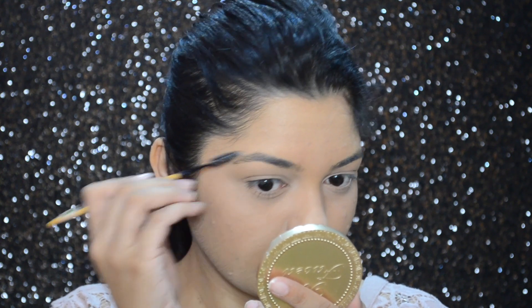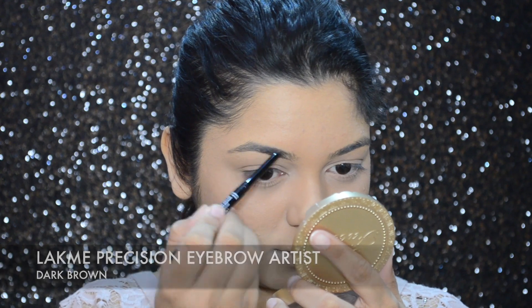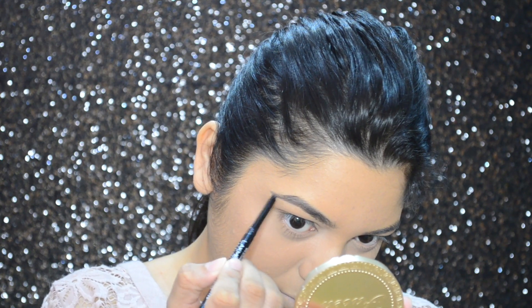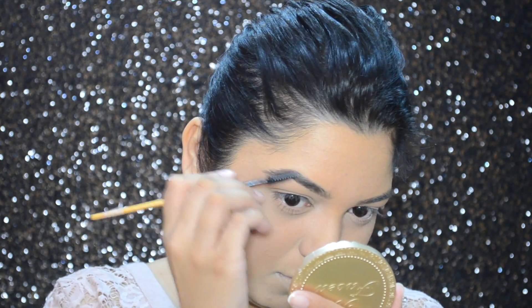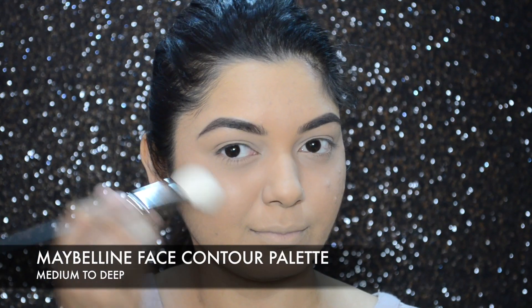Moving on to my brows — I'm first going to brush them with my spoolie, and then I'll be filling in my brows with Lakme's Precision Eyebrow Artist pencil.